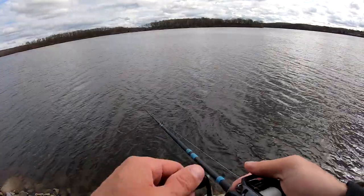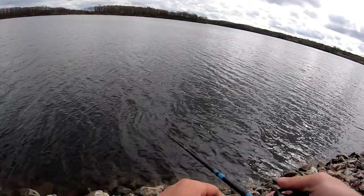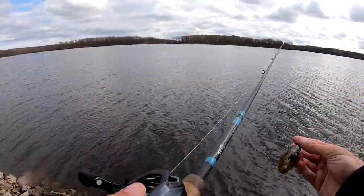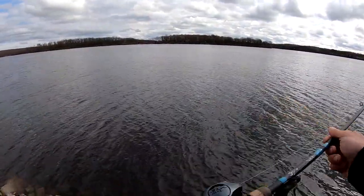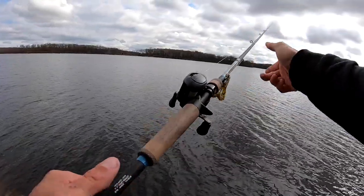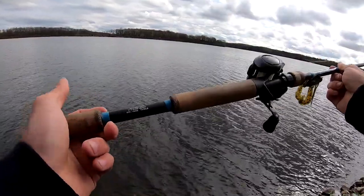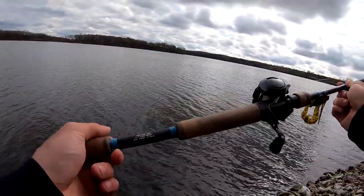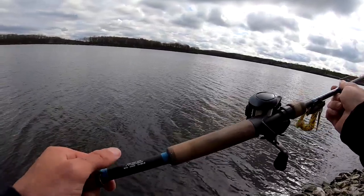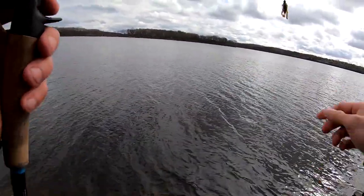Talk to you about what I did here. I actually picked out a G Loomis rod I had at the house — got a G Loomis NRX. It's a seven foot one, heavy power, fast action. You'll notice when the new model first came out they had the specifications down at the bottom of the blank. It says NRX 854C JWR — seven foot one, fast, heavy, five-sixteenths to three-quarter, 14 to 20 pound test. I do have 20 pound Sunline Fluorocarbon.